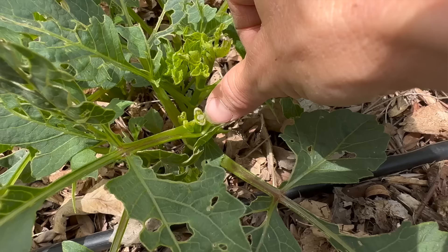Hey guys, it's Bri here from Blossom and Branch Farm and today we're talking all about pinching dahlias — why you pinch dahlias, when you pinch dahlias, and how to pinch dahlias. Let's go!